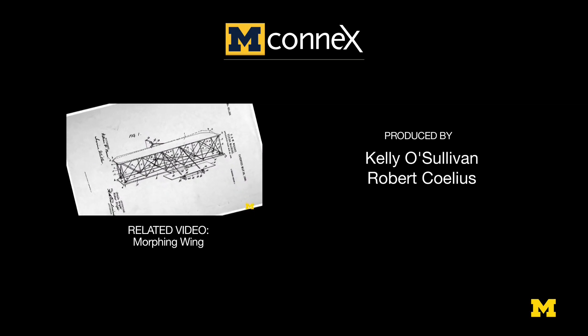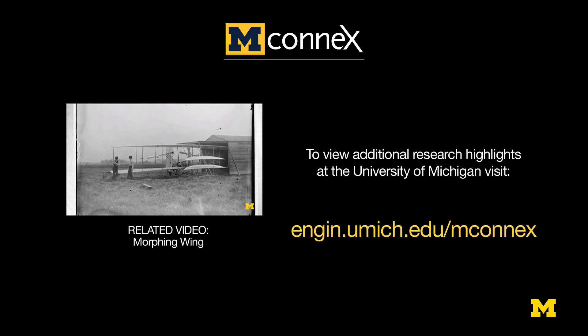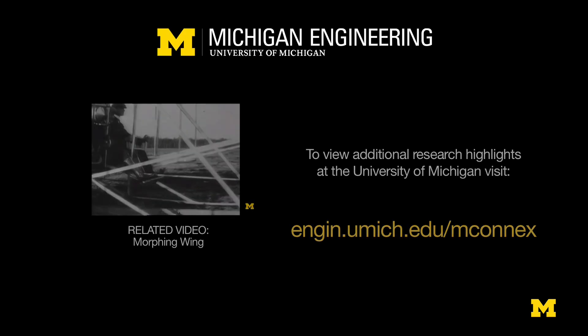The original Wright Brothers flight didn't have conventional flaps — it had a wing twist phenomenon. The wings were very lightweight, and they twisted them to get flight control.